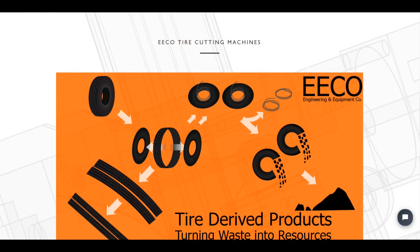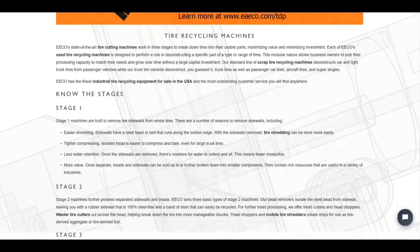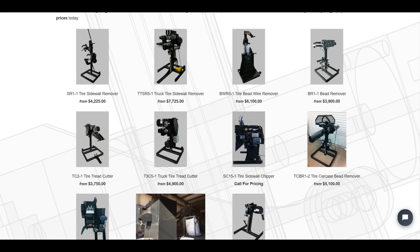This is their website — you can see they show the tires and how they take them apart in all the different steps, and here are all the machines that they make.